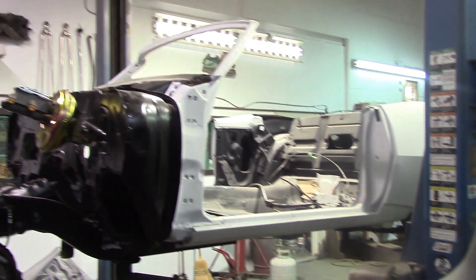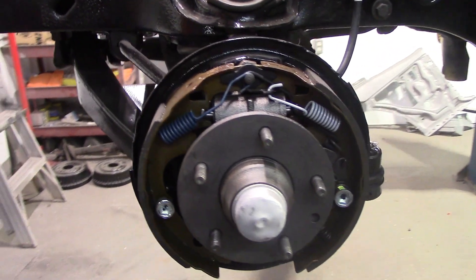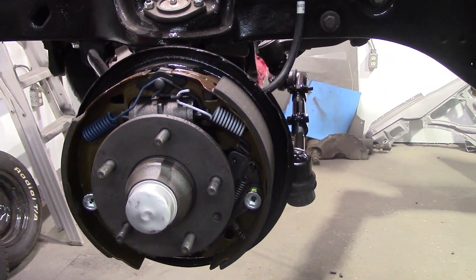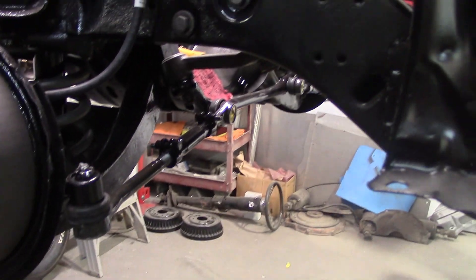While we're over here, take a look at the '68 Camaro — got all the front brakes assembled. Drum brakes — why? Well, it's original. The customer didn't want to upgrade to disc, he wanted to leave it drum, that's fine, all good to me. Got all the steering hooked up too, you can see that down there.